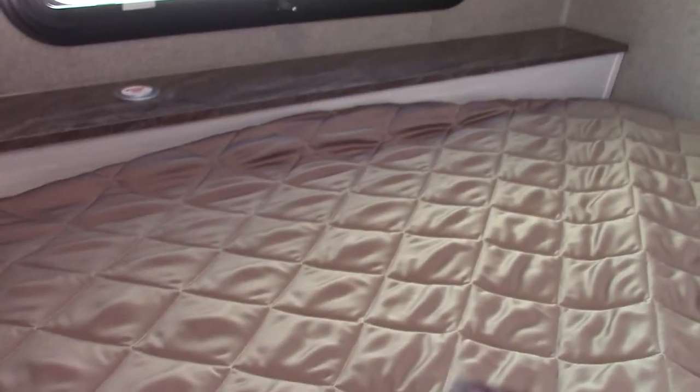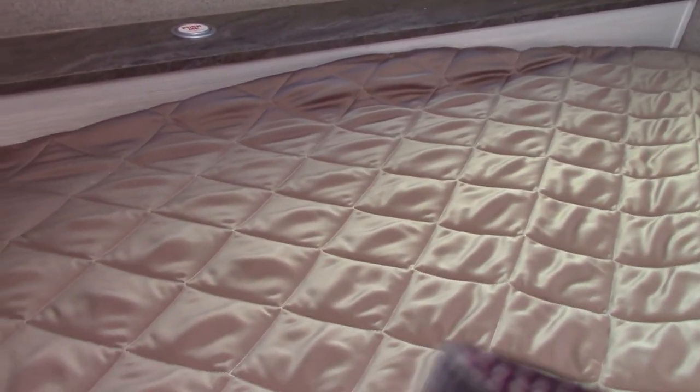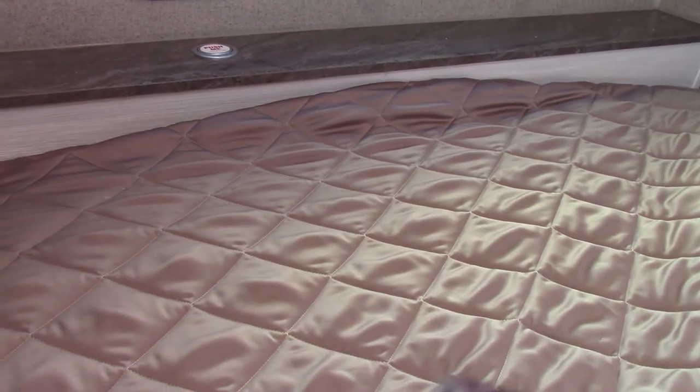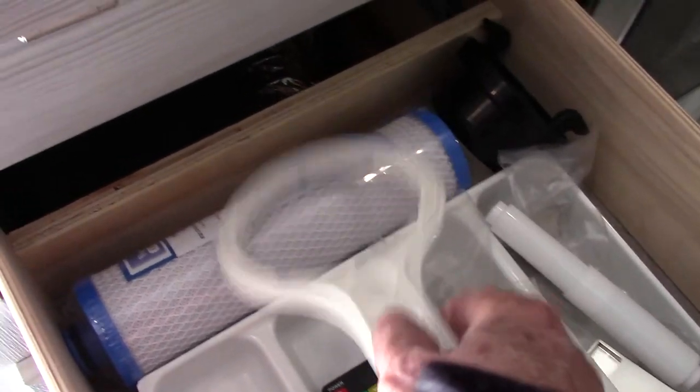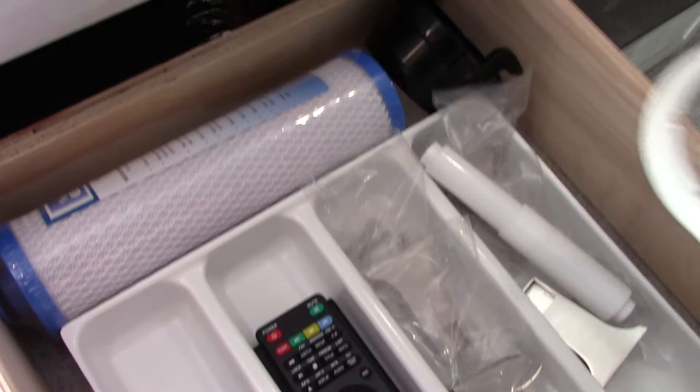This also has a water filter canister, and it comes with a water filter. If you choose to use it, it's a carbon block filter — it doesn't do reverse osmosis, but it'll take out chlorine, chlorine taste and smell, and sediment. This is the wrench you use to spin off the canister. If you use this filter, you have to replace it every season — every spring, put a new one in or do it yourself.